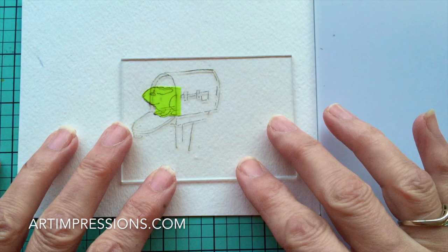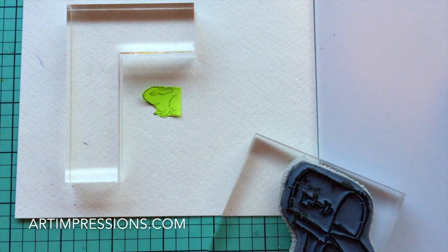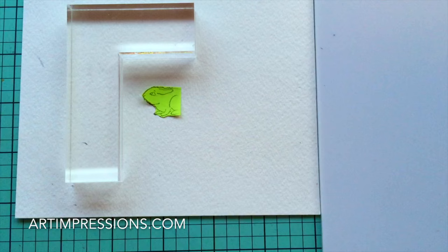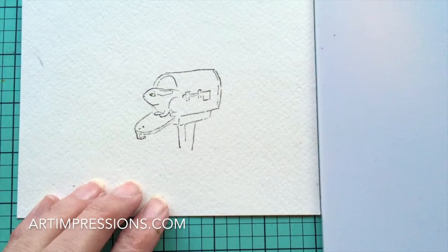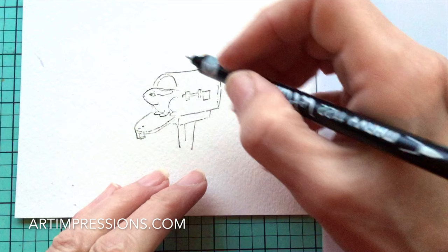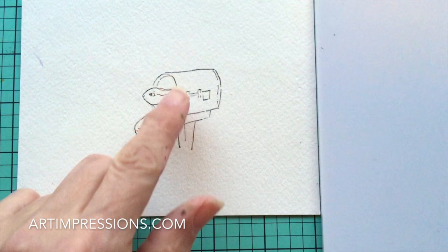That looks pretty good — we've got him sort of coming out of the mailbox. Now I'm going to ink that mailbox again using the sepia, same as I used on the bunny. Let's stamp it right in the corner here. Now we can remove that mask, and you can see I've kind of lost that line of the mailbox. That's okay, because we can just take the fine tip of the sepia pen and draw this back in. Don't worry if things don't always turn out exactly right — there's usually a way to fix it really easily.